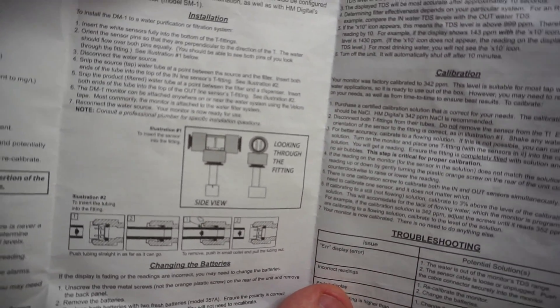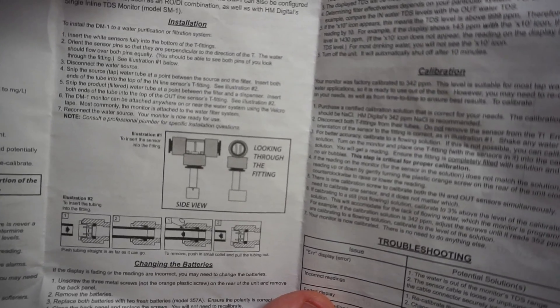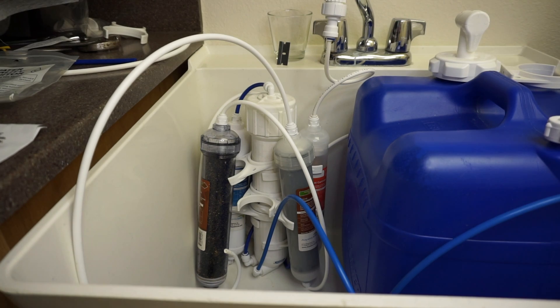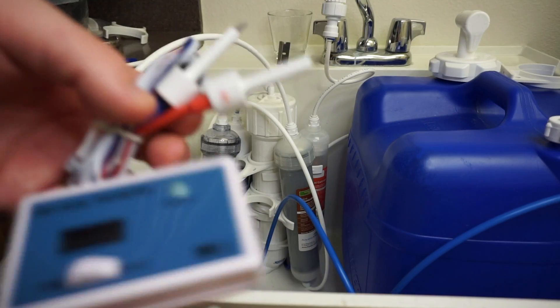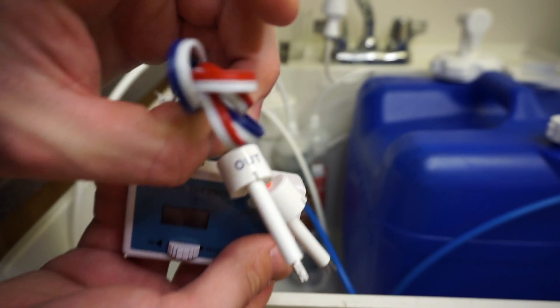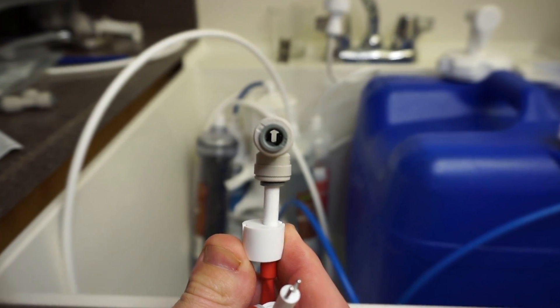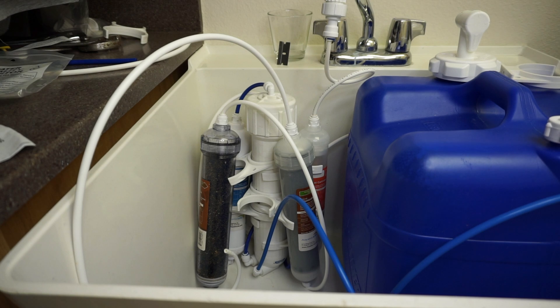The biggest thing when installing, as shown in the instructions, is to make sure you have the probe in there correctly — not in the wrong orientation. Now we'll install the T-fittings on the IN and the OUT. It's really convenient that they already label which one's IN and which one's OUT. Make sure the pins look just like that — you can see both of them — and you'll do it to both.